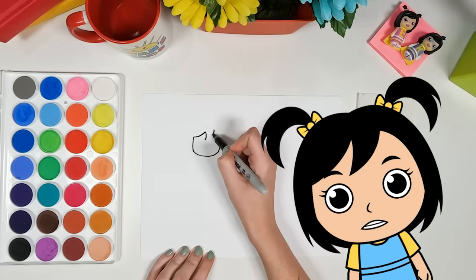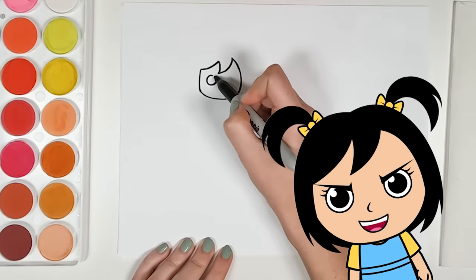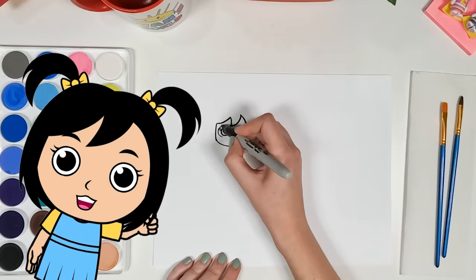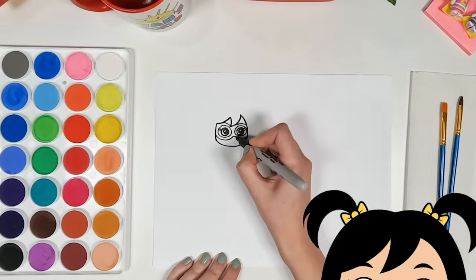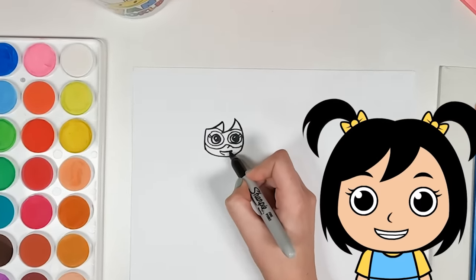It looks like we're starting with the face and the hair. Moving on to the eyes — looking good. Wow, they're being so careful in coloring in the eyes. Of course we need a mask to protect our identity and look super cute. And to finish off the face, a nose and a smile.